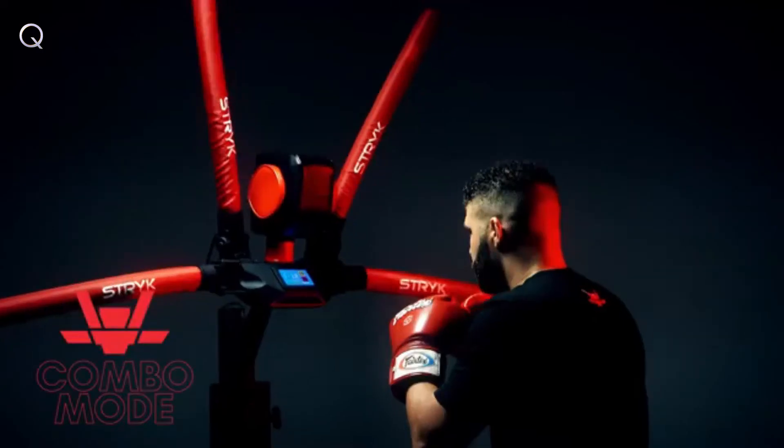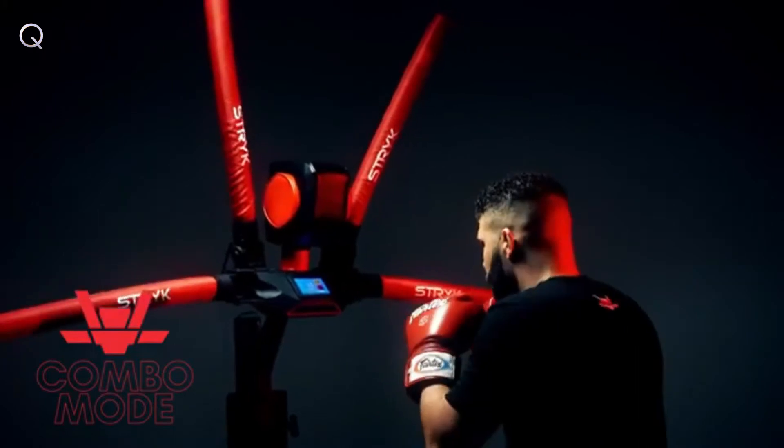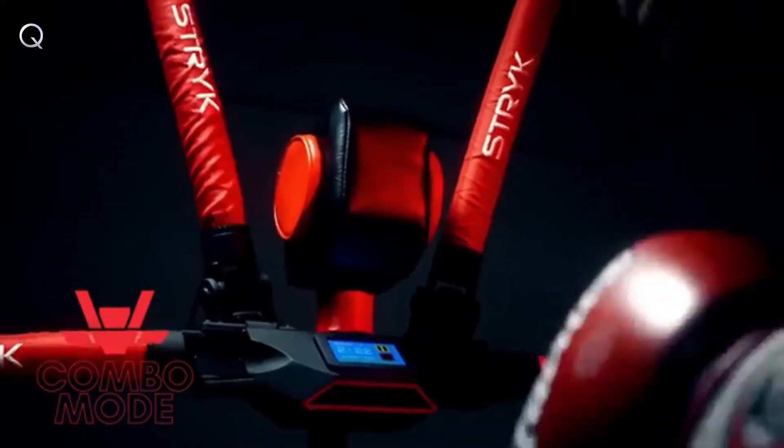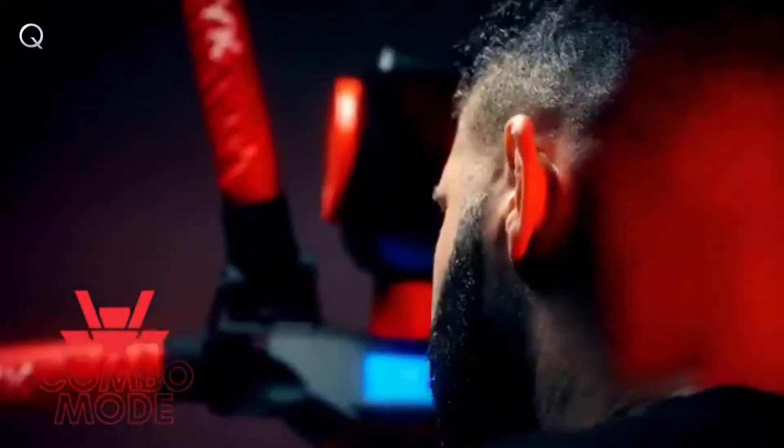Combination mode. In combination mode, the RX-T1 is a focus pad coach. Learn to defend against an opponent's specific combinations, or develop speed and accuracy by striking the pads as they attack.